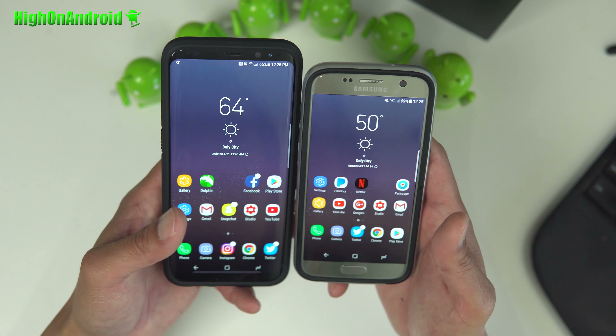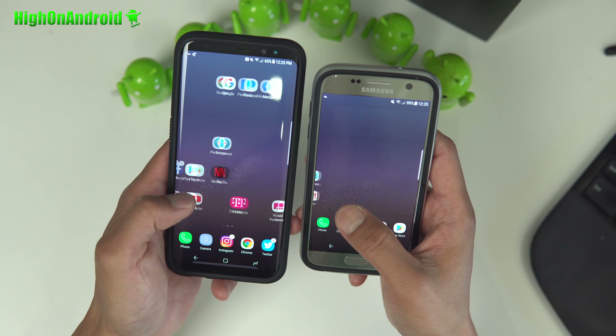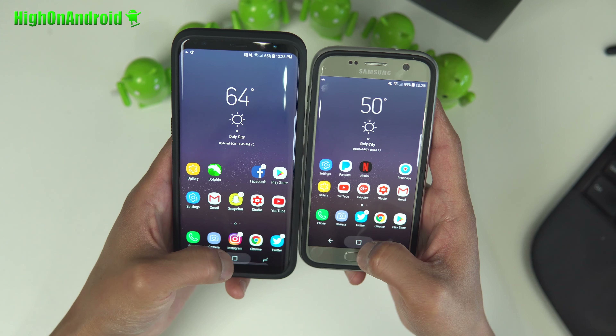What I've got here is a Galaxy S8 ROM running on my Galaxy S7. I've got pretty much all of the features, all the software features — they're literally identical.